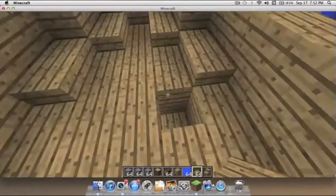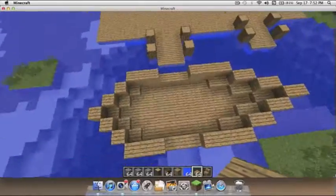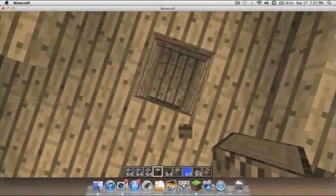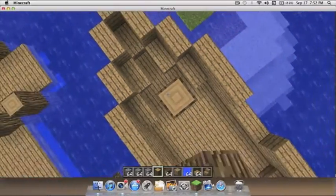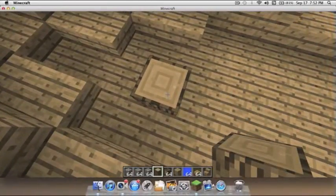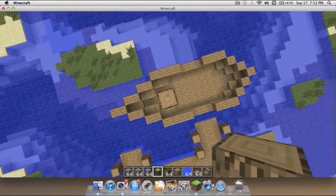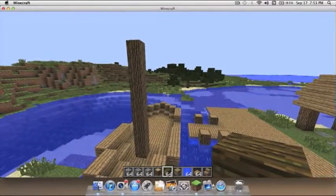Alright, done — there we go. Now that you've got the basic part of the boat, take a regular oak wood block, go one block down and take that block out. Then go one, two, three, four, five, six, seven, eight, nine, ten — you can go higher if you want but I'm only gonna go to ten.